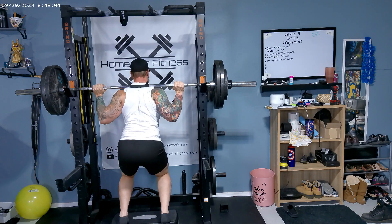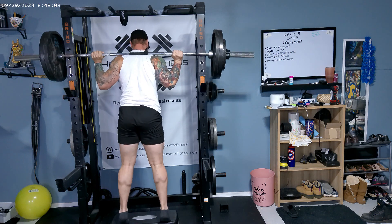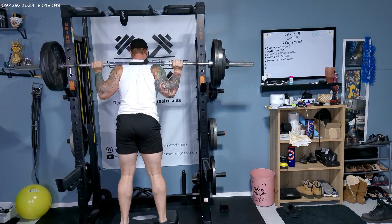So let's go ahead and get at it. We're going to do calf raises, which is an isolation exercise, three by 15 at 275 pounds.